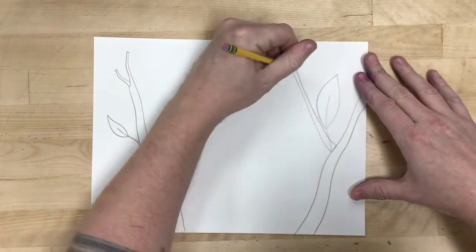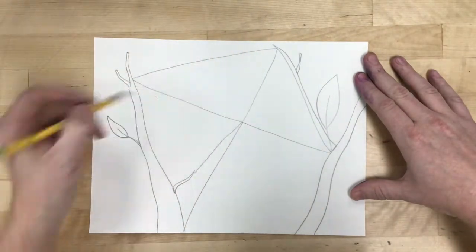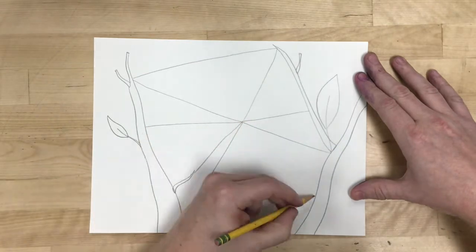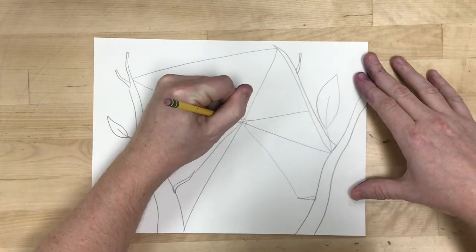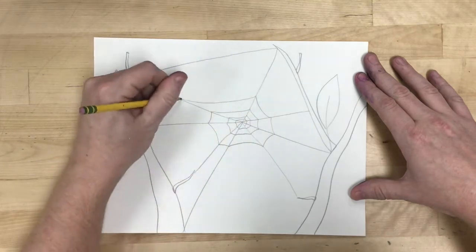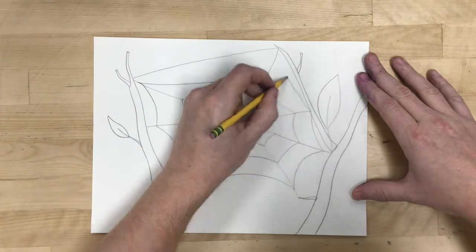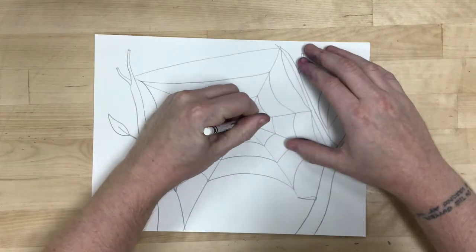We're going to start off by drawing the environment — I'm just going to make a couple of branches and then draw a spiderweb, making a few connections to those branches and then that spiraling pattern out from the center across all the different spindles.